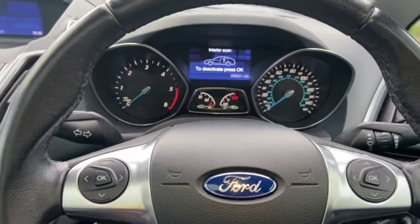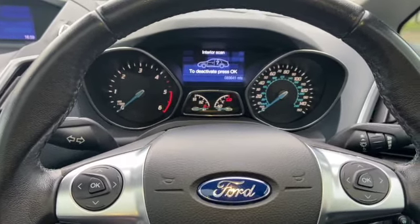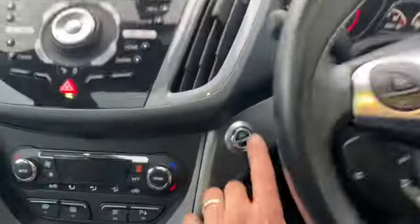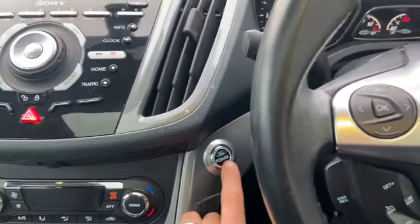Welcome to another video from DIY Daily. Just got a short video today showing you how to reset the service light on this 2012 Ford C-Max. We've got the push button ignition on this one, and the first step we're going to do is...